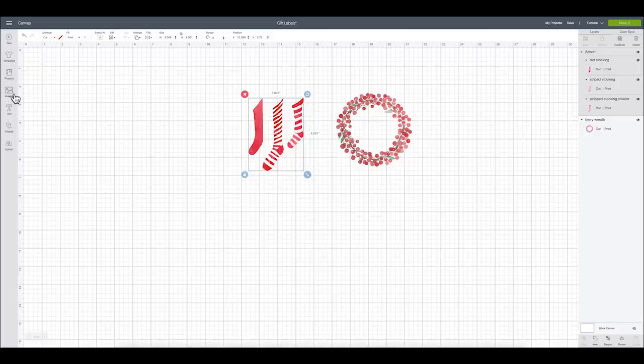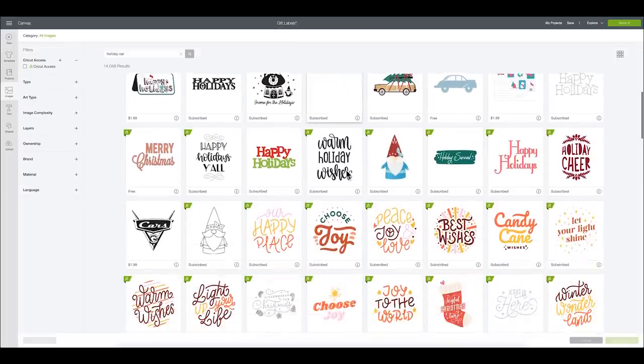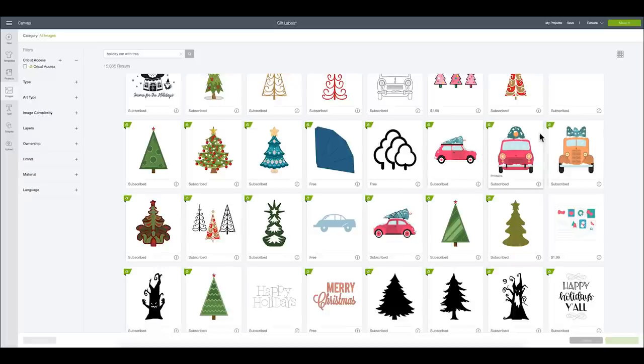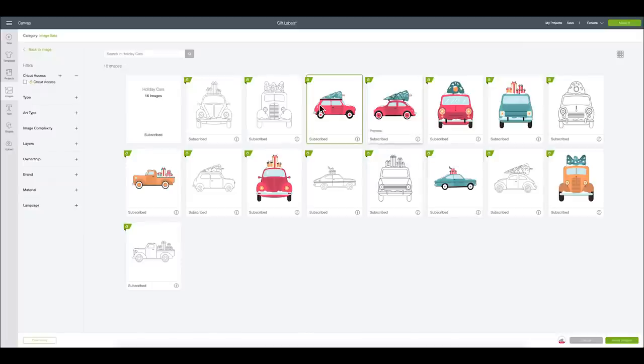I'm going to use a third design I found in Design Space. I'll go to images and search for 'holiday car with tree.' There it is — a really cute little image set. If you click the little eye, you can say 'view image sets' and it will show you all the images released together, including some draw images and some print then cut. I love the little Volkswagen Beetle — I think it's just adorable. I'm going to go with this one, insert the image, and now start creating my labels.